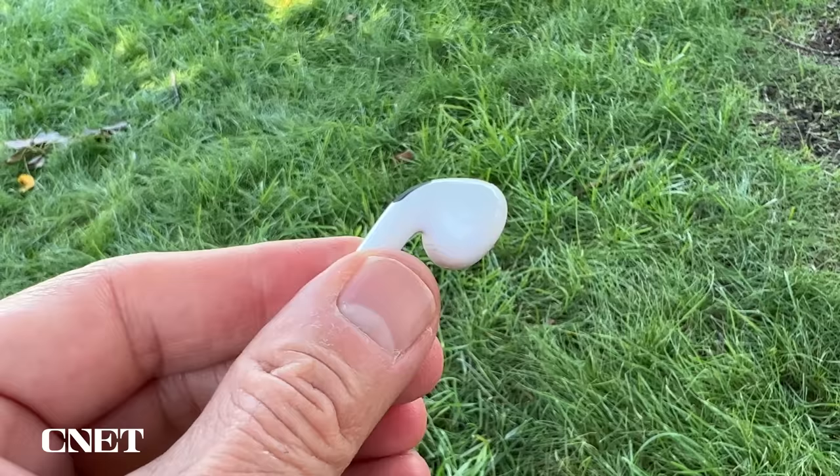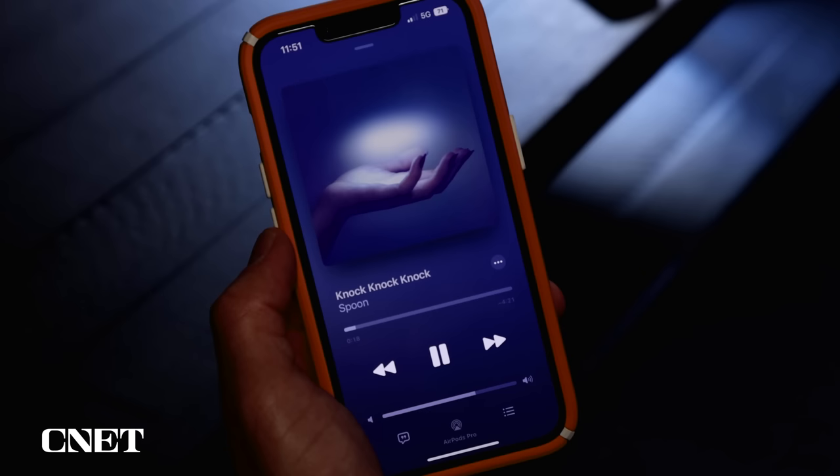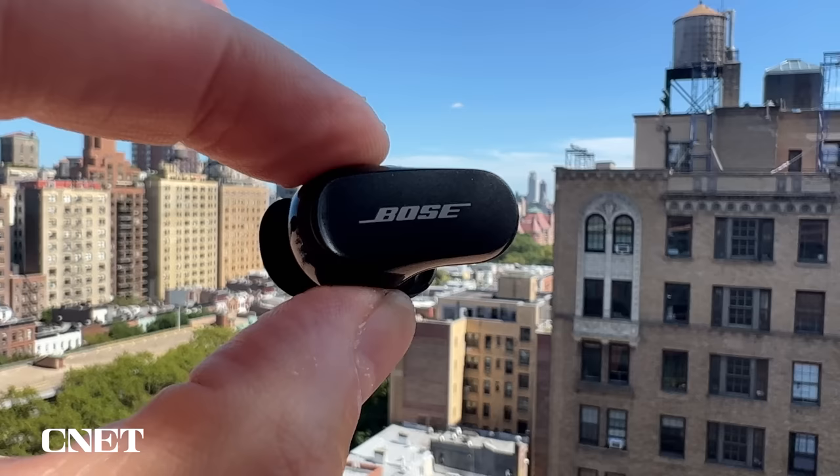You can definitely hear the improvements to both the noise cancelling and the sound. The audio offers better clarity, more bass punch with better definition, and more all-around depth and dynamic sound — just a little more girth and three-dimensionality. Comparing tracks like Spoon's Knock Knock Knock, you can really notice the difference in bass performance. I found they played plenty loud at about 65 to 70 percent volume. Compared to the new Bose QuietComfort Earbuds 2, the AirPods Pro 2 sound excellent, though the Bose has a bit more warmth and naturalness with a bit more bass oomph. With the AirPods Pro 2, you hear more detail and get good bass even at moderate volume levels.